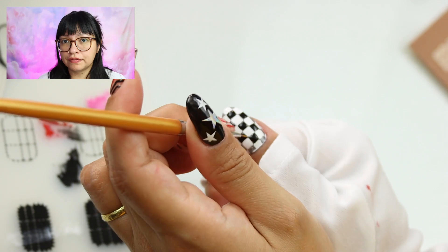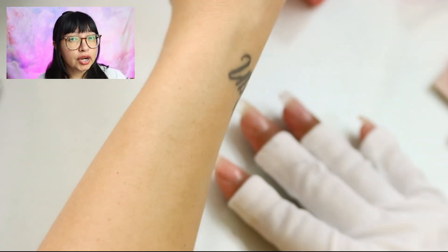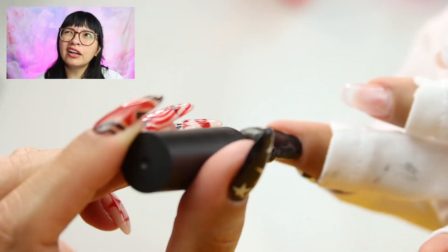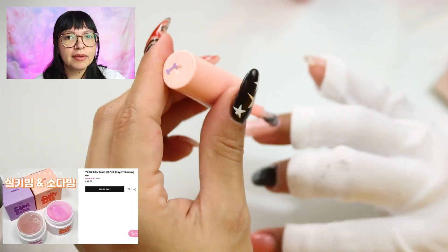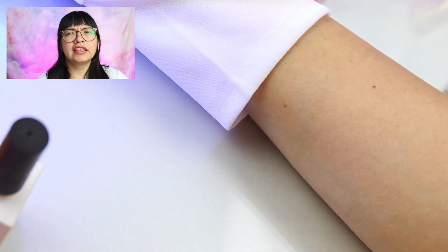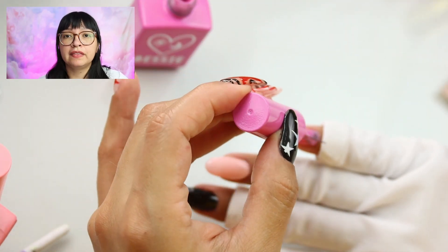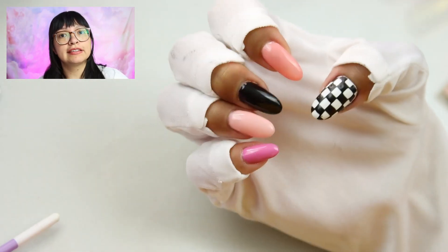Since filming this video, I've actually gotten my hands on a few other products that do the exact same thing, but work — they work just as well. I'm talking about the Yogo Silky Beam. I did get that; it's beautiful. It's like an iridescent, kind of pinky gooey situation — it's really pretty. But this McCart and Timu stuff, it works just as well, so that's what I'll be using here.